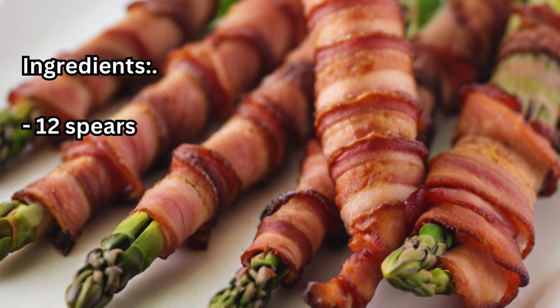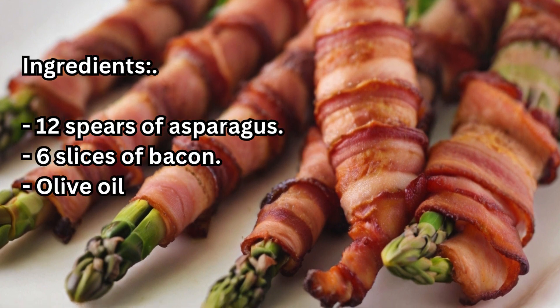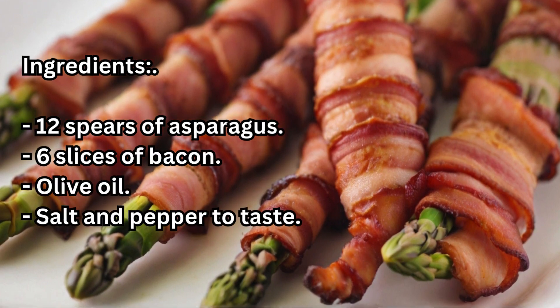Ingredients: 12 spears of asparagus, 6 slices of bacon, olive oil, salt and pepper to taste.